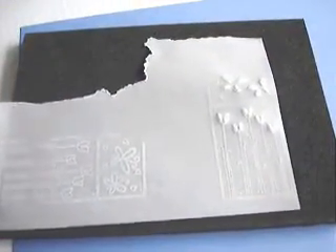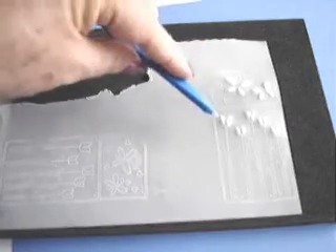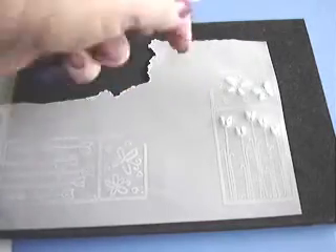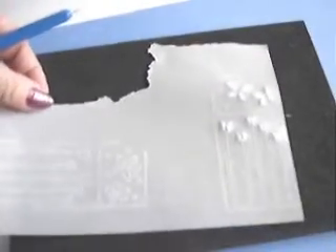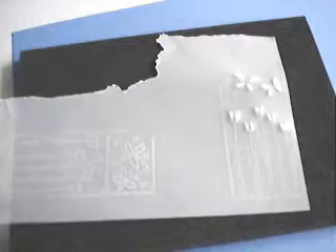I've now embossed the flowers and the butterfly wings. You can see they have turned white and they're sort of sticking up. When you do the embossing you'll get better results if you use a pad like this pergamino craft pad, though a mouse pad would also work well.